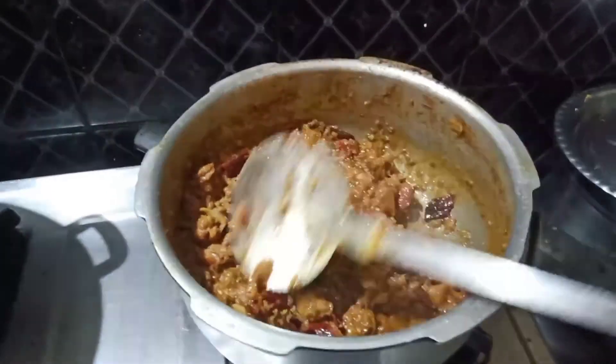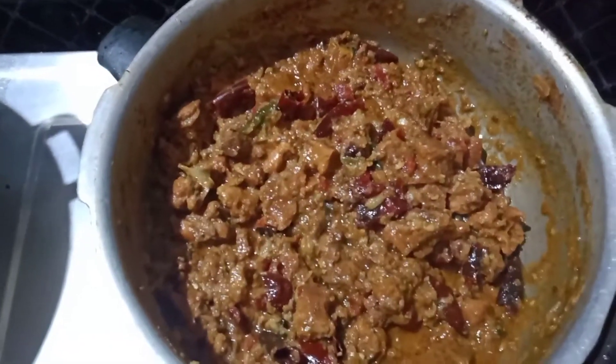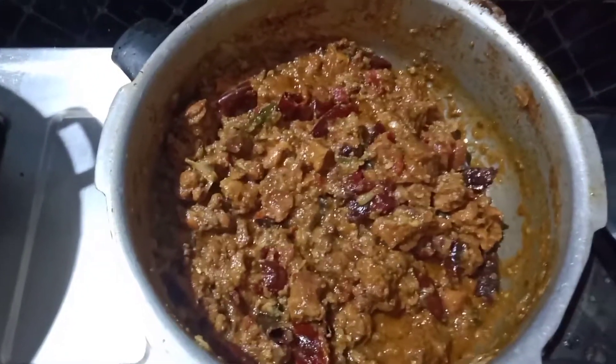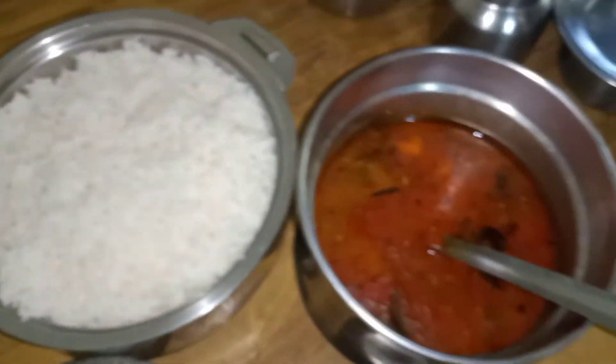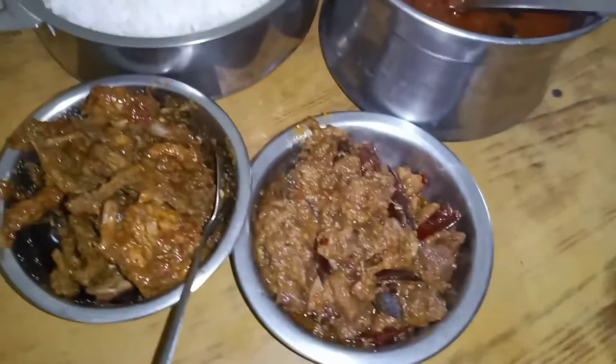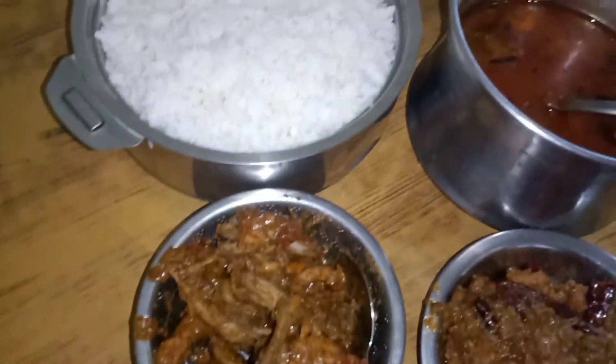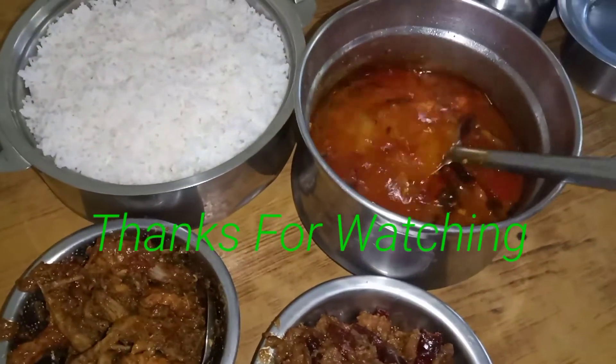Soup curry. It is good to eat. Here is lunch — dumpling curry, curry, rice. Please, this is all you can do. Tell me about this.